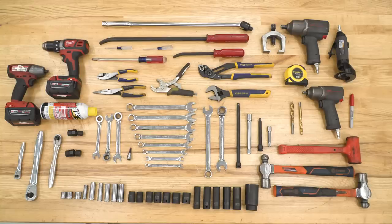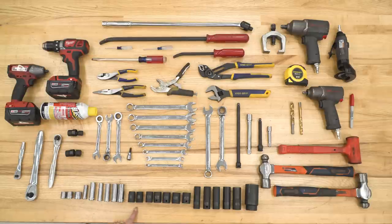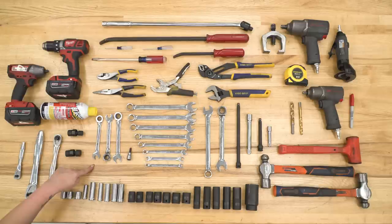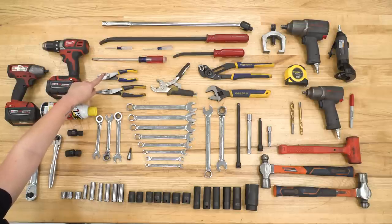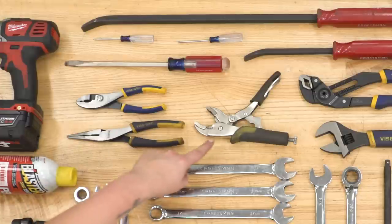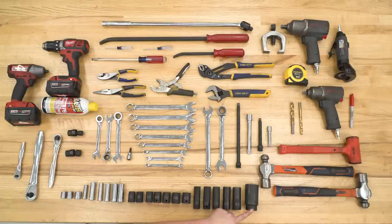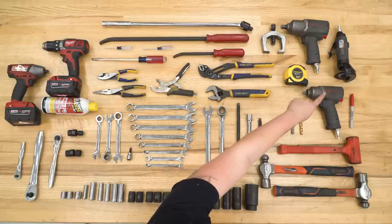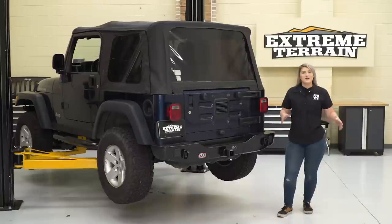The tools I used for my install were: an electric impact, a drill, PB Blaster, an assortment of ratchets, sockets and impact sockets, swivel sockets, open-ended and ratcheting wrenches, T40 Torx bit, breaker bar, pry bars, screwdrivers, pliers, needle nose pliers, vice grips, channel locks, an adjustable wrench, a 33-millimeter socket, assorted extensions, a pitman arm puller, air ratchets, a cut-off wheel, assorted drill bits, assorted hammers, a marker, and a tape measure.